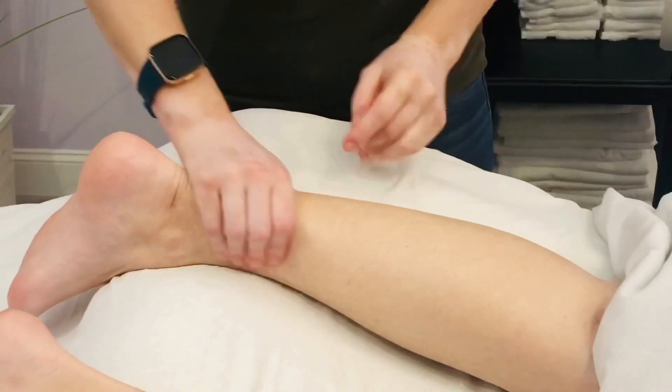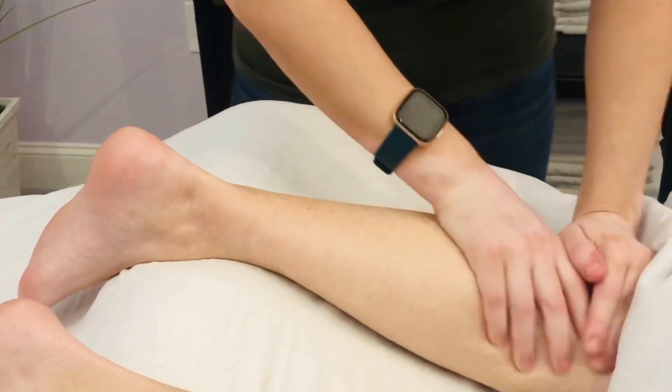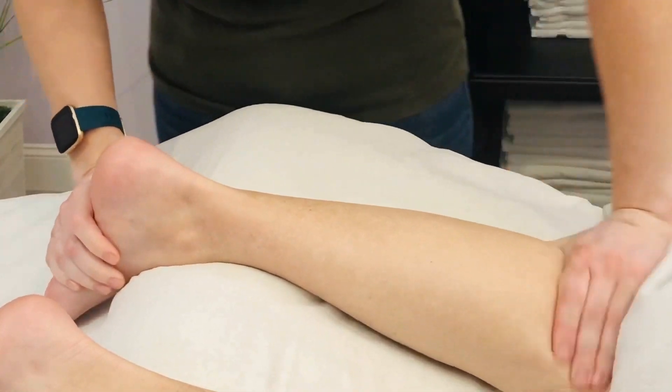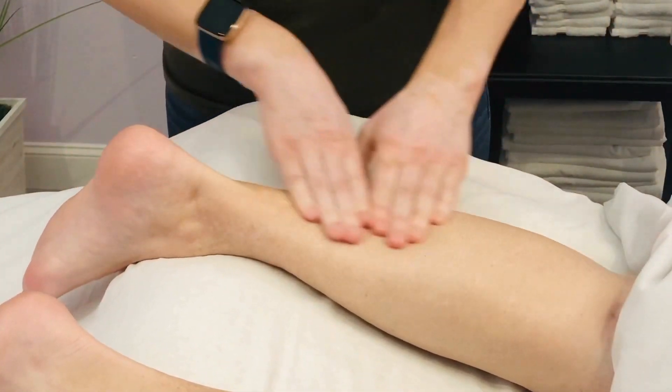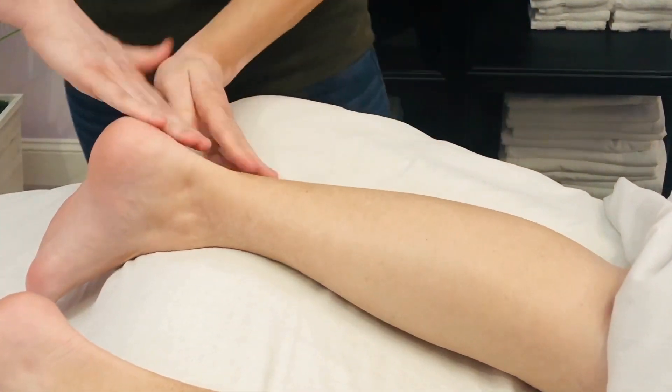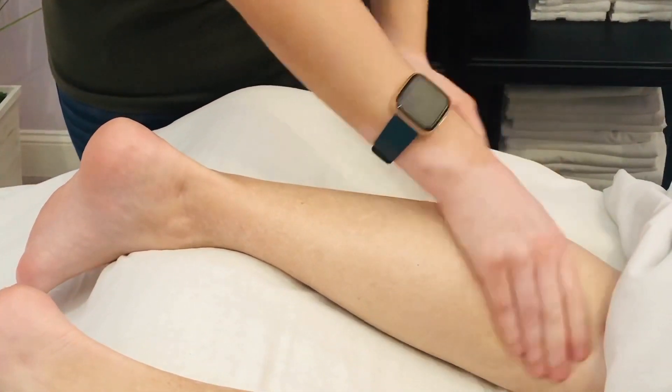The calves are usually a really big muscle group, so one of the things you want to do is make sure that you're not just working along the back, but that you're also getting this inside part of the calf and then the outside part of the calf.